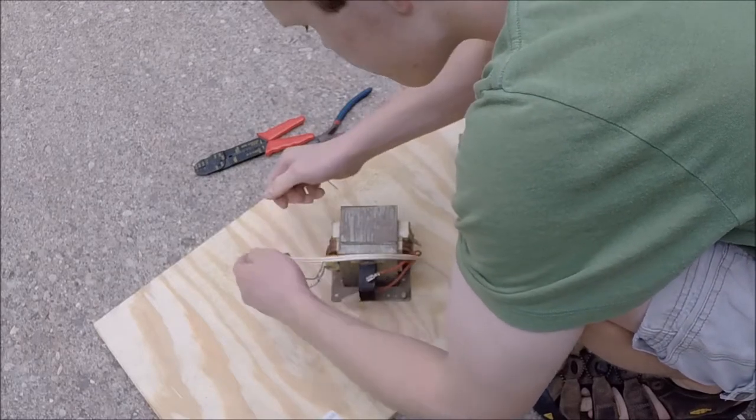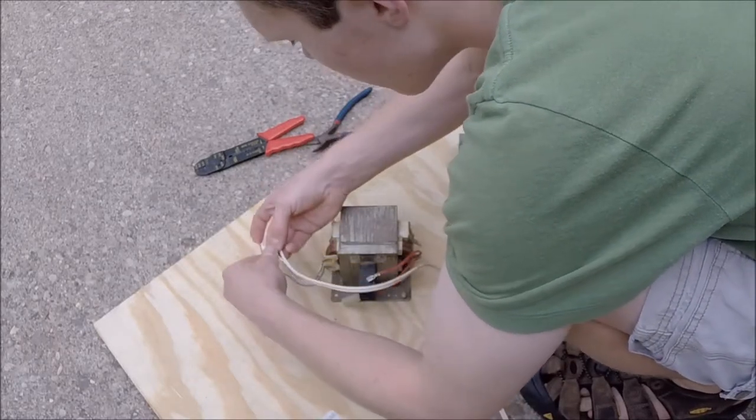This transformer seems to work okay, but before I continue I'd like to issue a word of caution. This transformer steps the voltage up to about 2,000 volts and can supply around an amp of current. This is more than enough to kill you, so don't try this yourself unless you know how to work safely with high voltage.